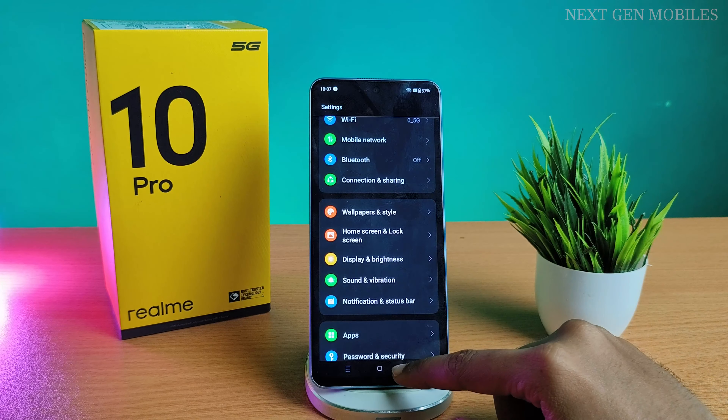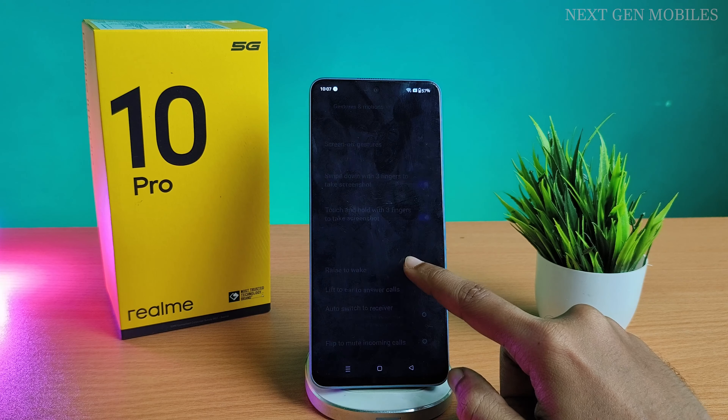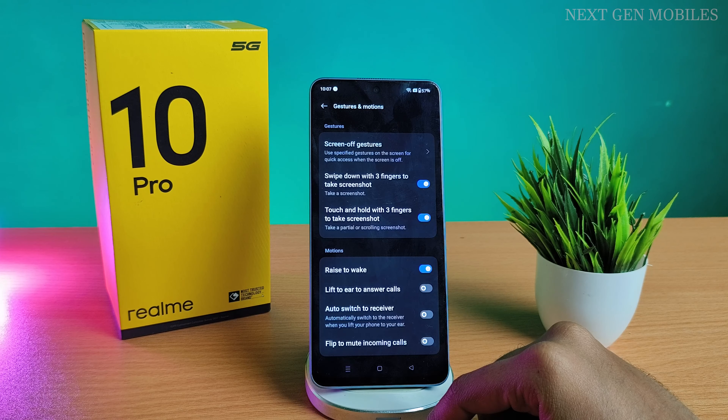To do this, first open Settings. Click on Additional Settings, then go to Gesture and Motions. Click on Screen Gestures.